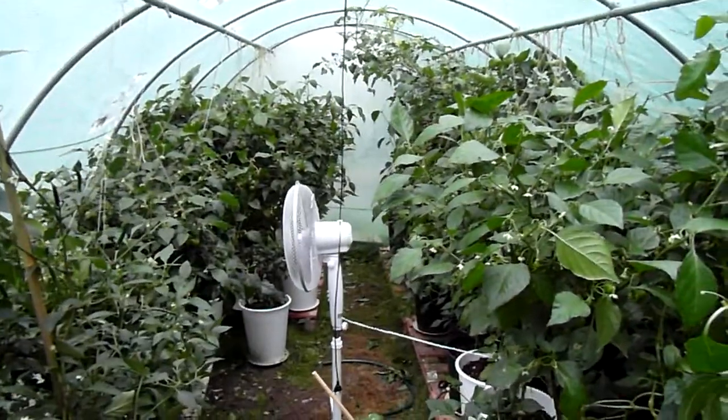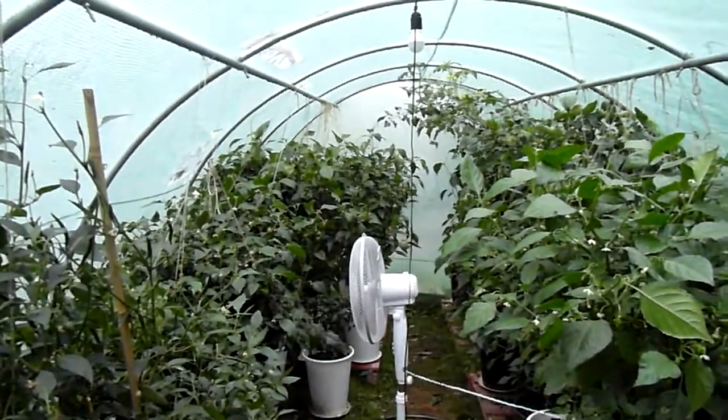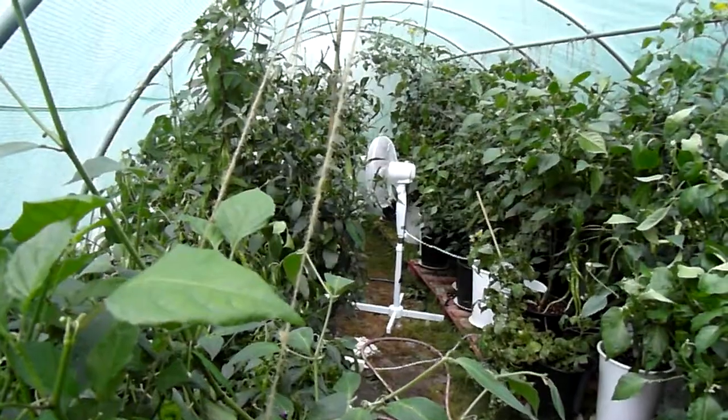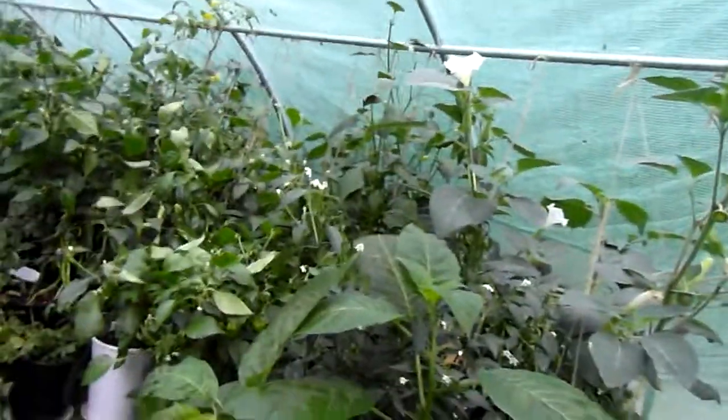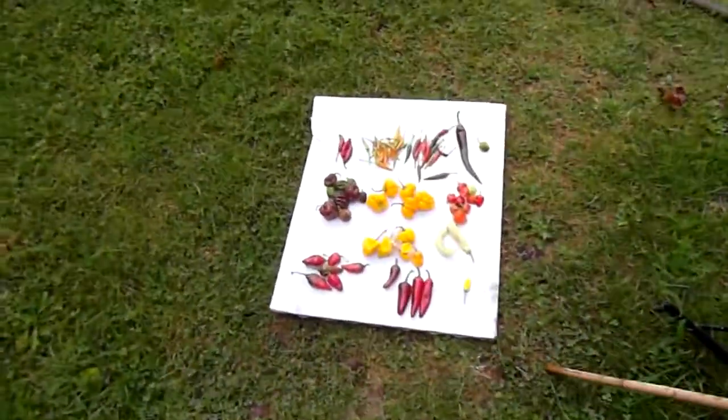I'll be back in a little while after I've picked. And I'm back — everything is picked, just unripe ones left. Here's the result.